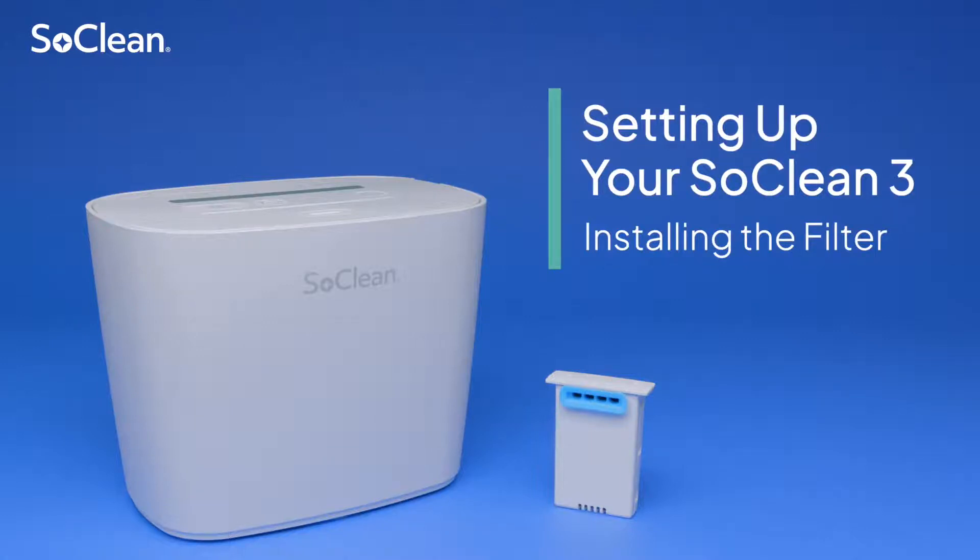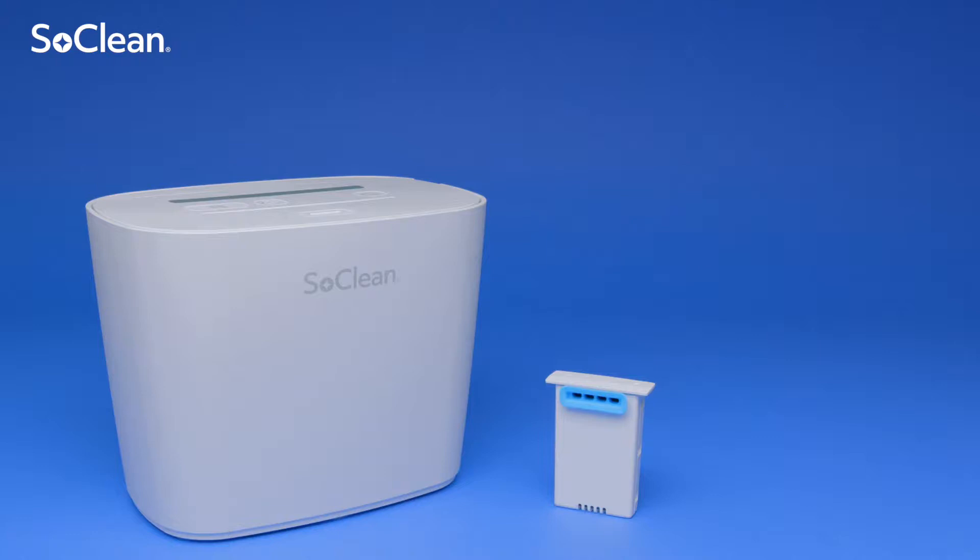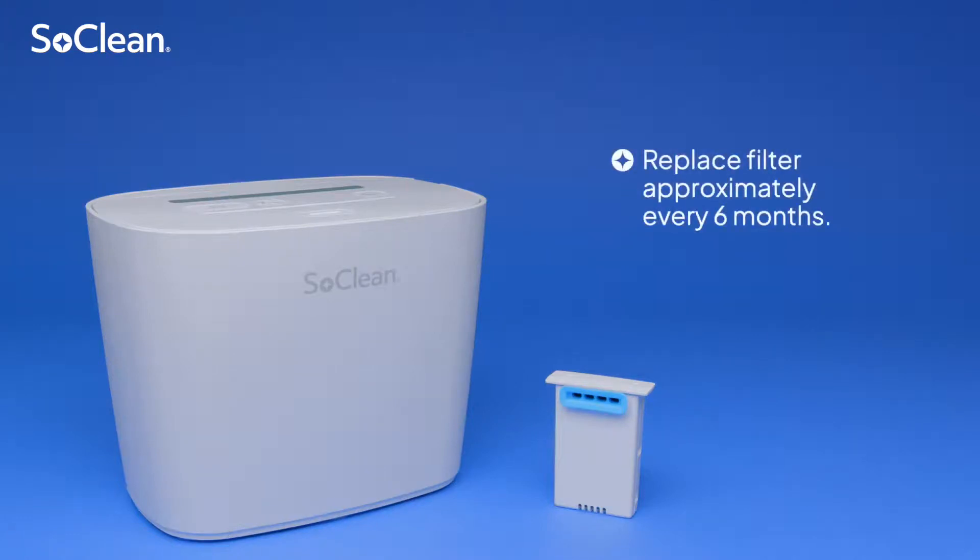The filter converts ozone back to oxygen as it leaves the SoClean3 chamber. With normal usage of one maintenance cycle per day, the filter needs to be replaced approximately every six months or when indicated by your device.